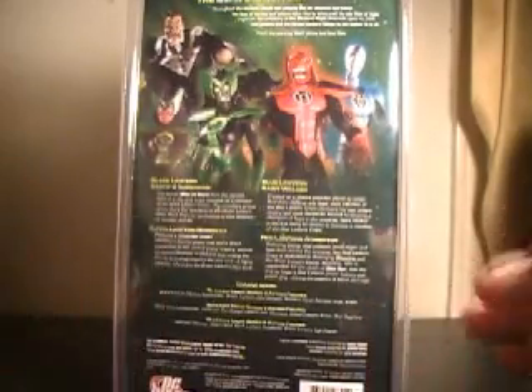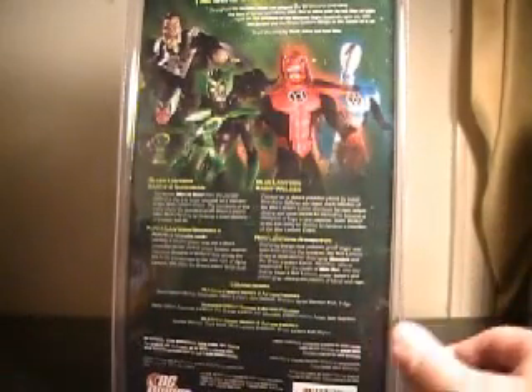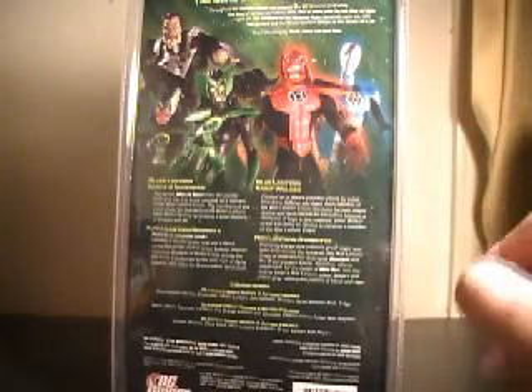St. Walker's bio says: 'Created on a distant paradise planet by exiled guardians Ganthet and Sayd — I can't say that name, S-A-Y-D, not very great with pronunciation of these names — each inductee of the Blue Lantern Corps discovers his own unique destiny and must decipher himself to become a champion of hope in the universe. St. Walker is the first being to choose to become a member of the Blue Lantern Corps.'